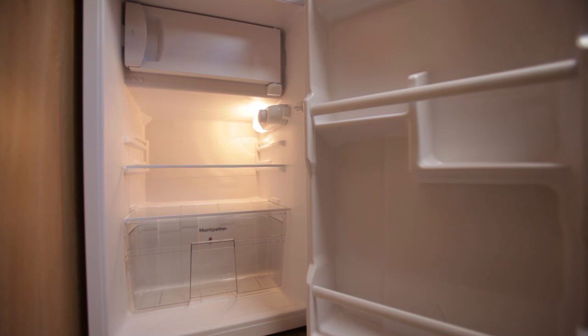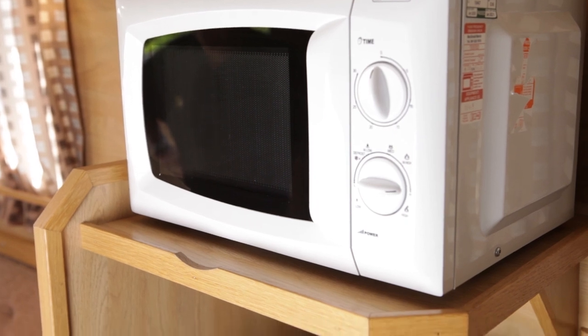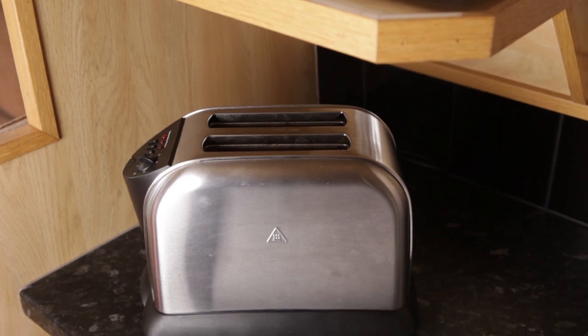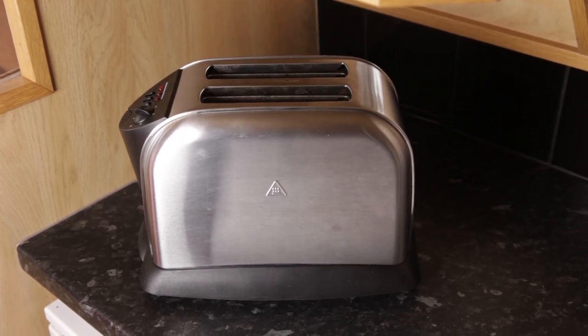Boat fridges aren't as efficient as domestic models and they aren't intended to store frozen foods. Perishable foods can be stored for up to a couple of days, but drinks and non-perishable items will be kept nicely chilled throughout your cruise. The door isn't designed to hold say four pints of milk — it'll break. The galley also has a microwave and toaster which are powered by 240 volts. Remember the power for these items comes from your batteries through the inverter, so it's a good idea to run the boat engine when these are being used.